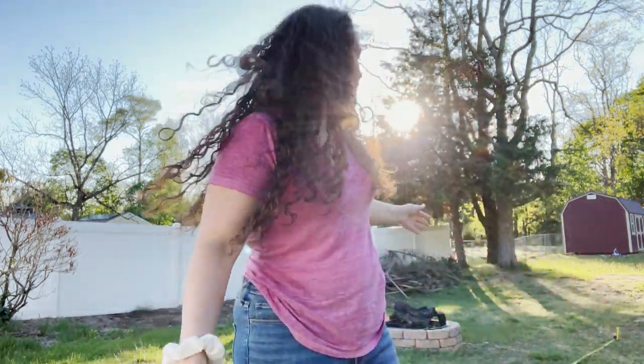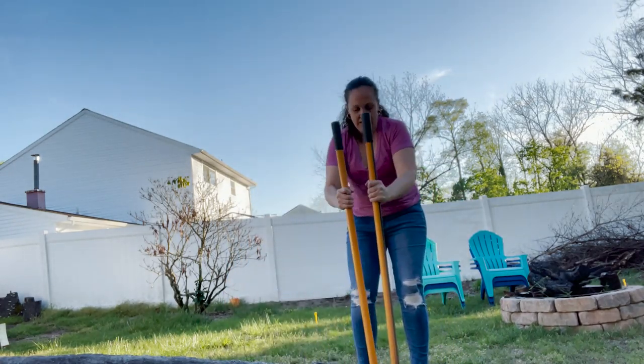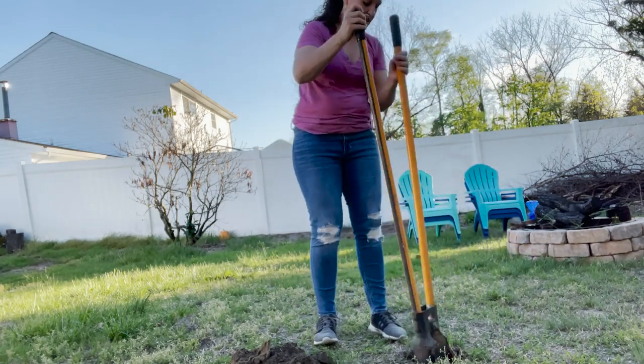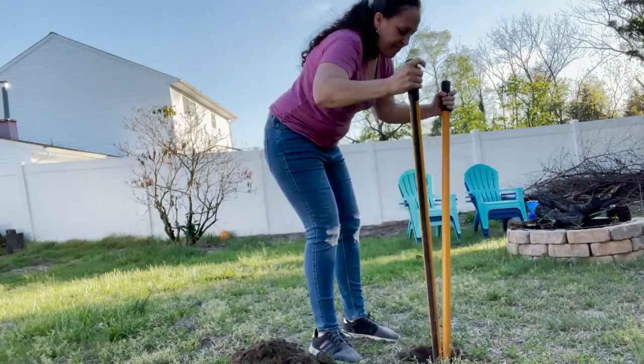You'll need a post digger and your solar lights. I'm going to measure between the stakes to make sure they're far enough apart, and then I'll start digging. The area is about 13 feet, so I want to create four posts to go around. I'm not going to do the lights over the fire because I don't want them to get burned or go up in smoke. Let's get to it!